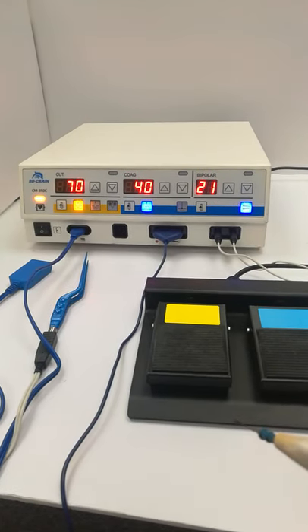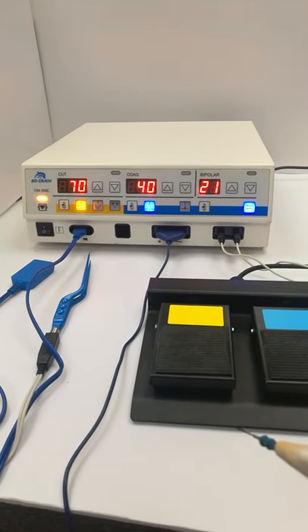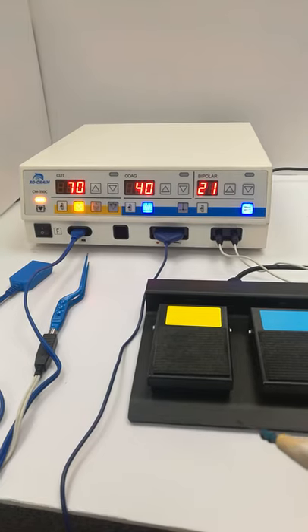Hi dear clients, this is Rauchan electric surgical unit generator, coterie.